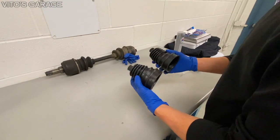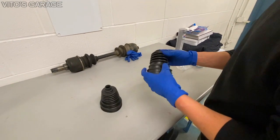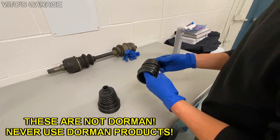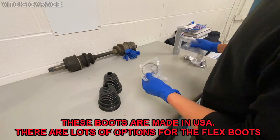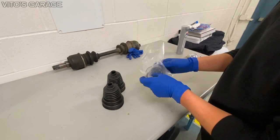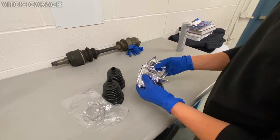We have these flexible boots that I'll be using to replace the old ones. They're really nice, and I'm going to be using these boots along with a special tool I'll show you later for the installation. The kit also came with new clamps for both boots, both CV joints. It actually included two grease packets as well.